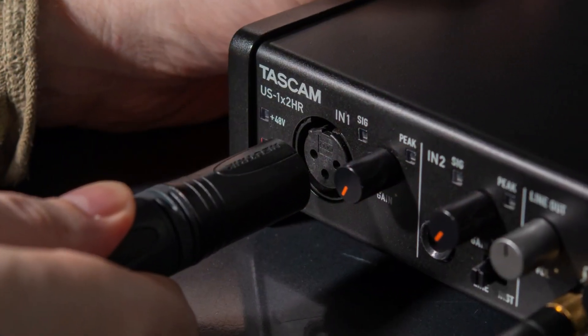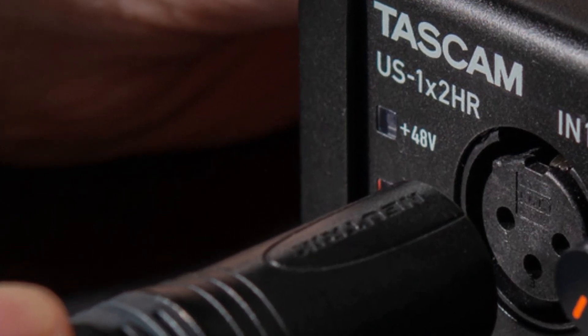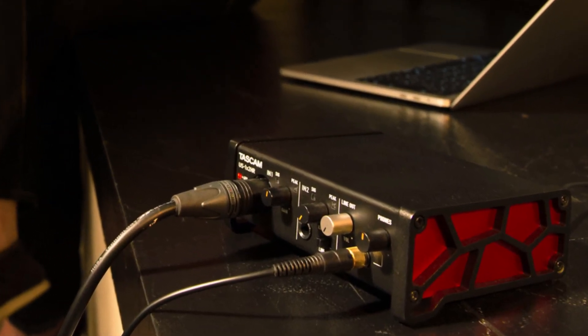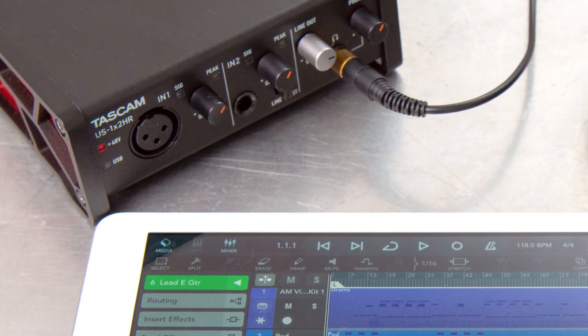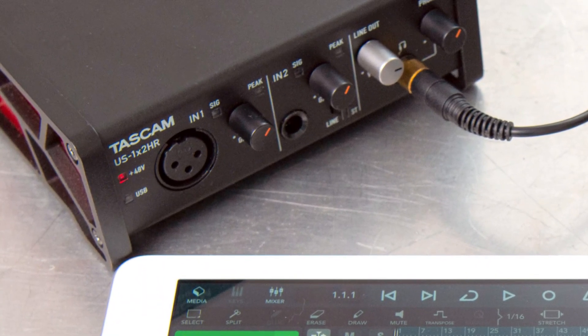Why are we talking about interfaces here? An audio interface represents the next step in your musical evolution. When you're writing music, songs, or riffs, you want some way to capture those ideas. The Tascam US 1x2 HR works for Mac, PC, and iOS — you really get the trifecta of solutions. It's got some great hardware and software features, so let's get into it.